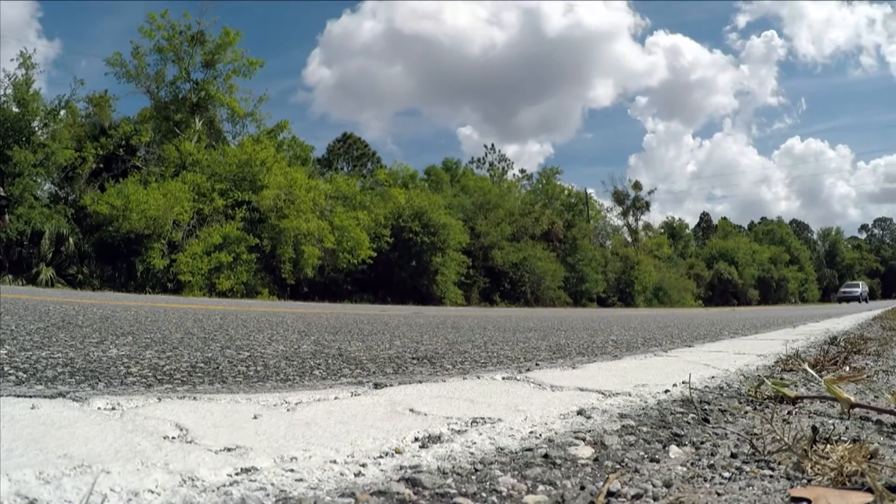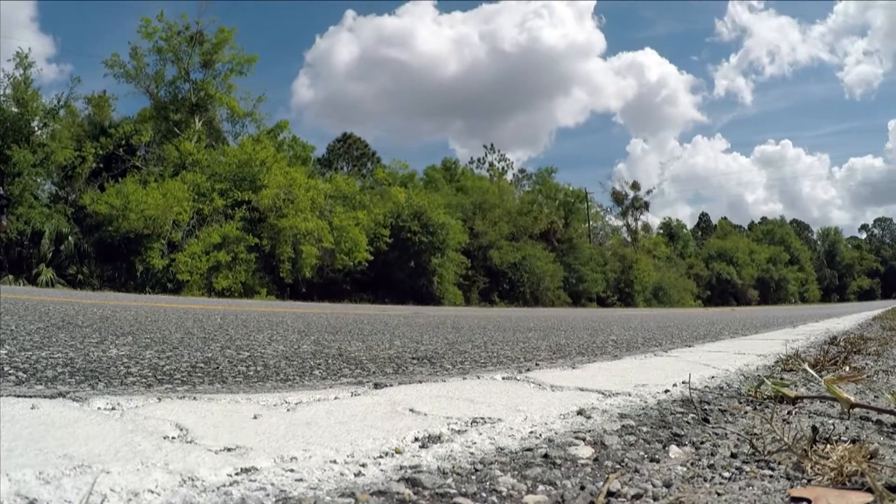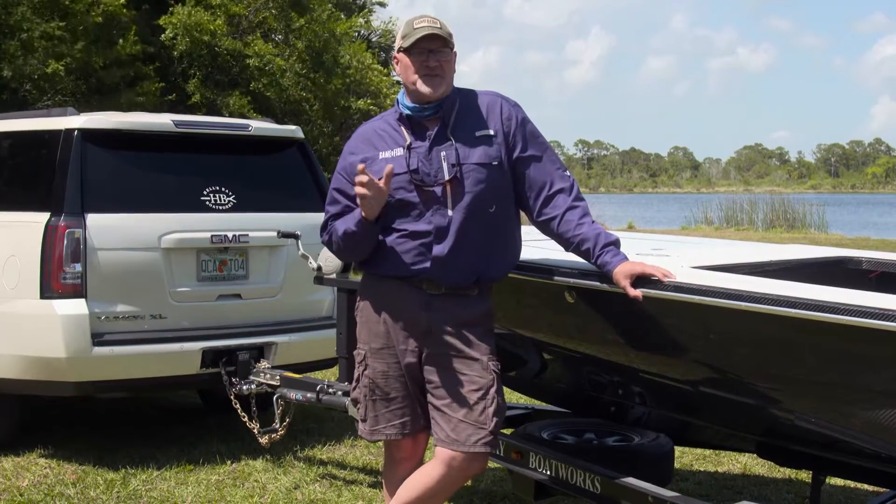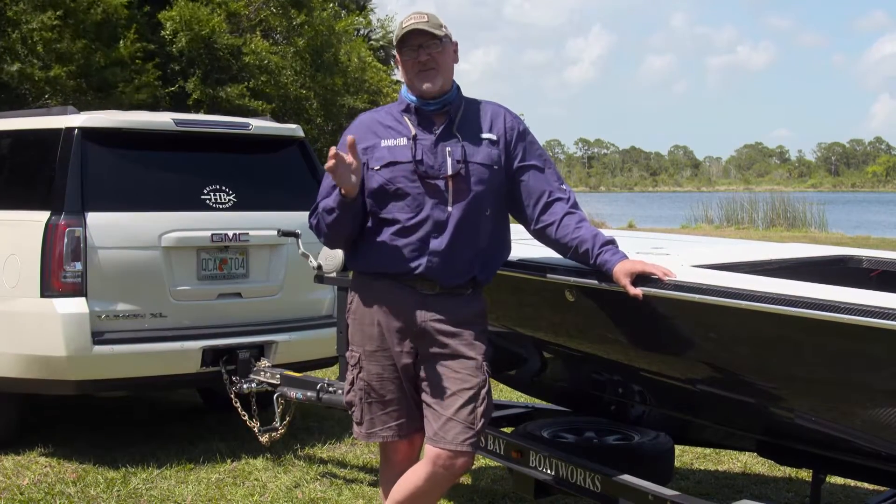I'm pretty confident you guys have seen this before. You're driving down the interstate and you pass a vehicle trailering something that's too heavy. The back end of the vehicle squatted down, the chains are dragging, and it's just wobbling all over the road.